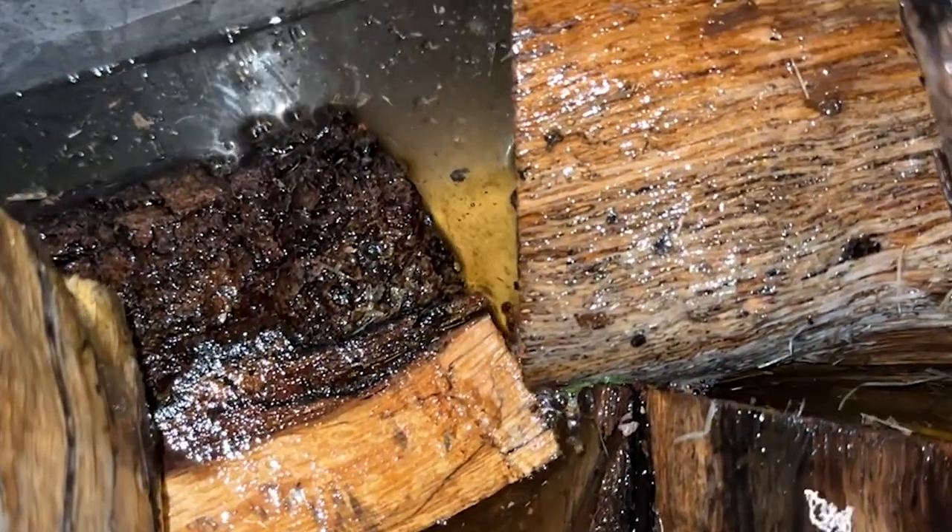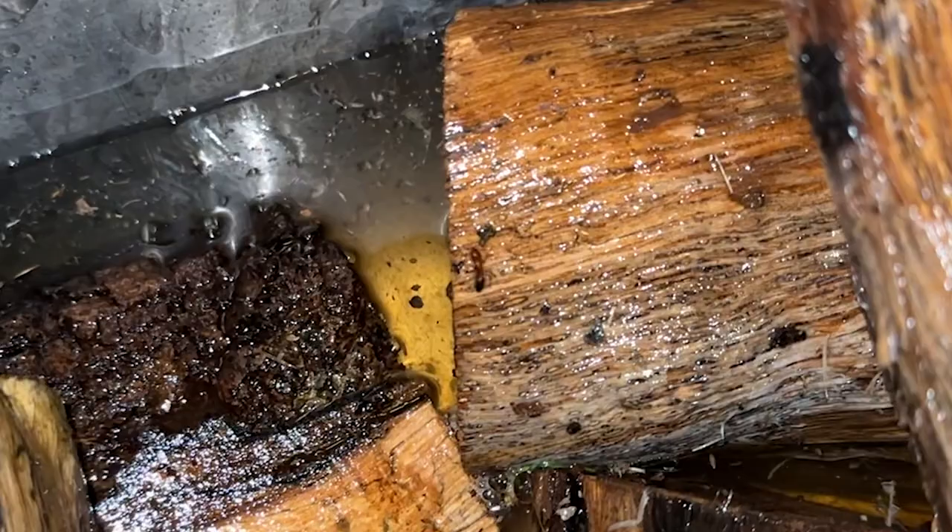Recently my friend cut down a dying oak tree and gave me some of the wood. It was perfect for hides, and not only that, it was perfect for some of my roach colonies. I knew that there was probably something living in there — and for sure there was — so this is how I sanitized it and made it safe for my reptiles and roaches.